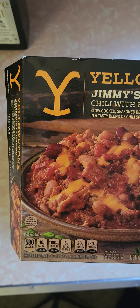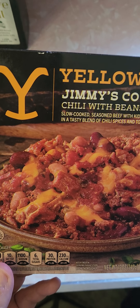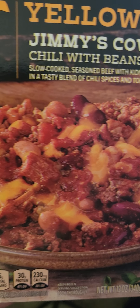Hi everybody, lunchtime review. I reviewed one of these Yellowstones last week and I was pleasantly surprised how good it was. So while I was shopping at Walmart this weekend, I went to the celebrity section, saw they had a couple of other meals, figured I'd try this out. It's a normal celebrity chef price of $5.94 for this meal — isn't too bad for a 12 ounce meal.